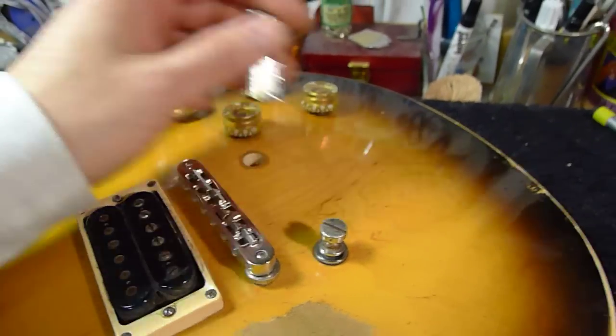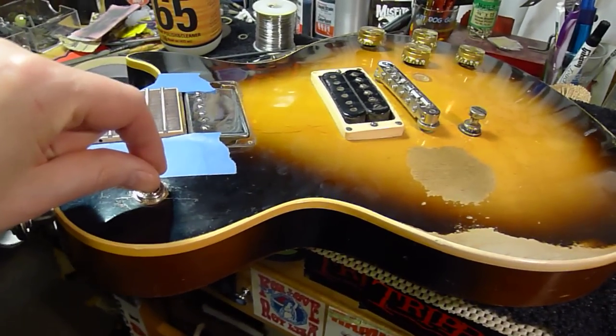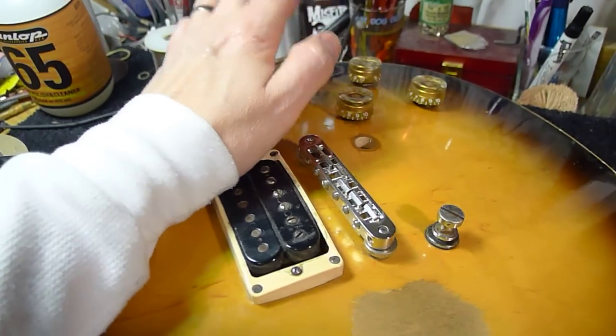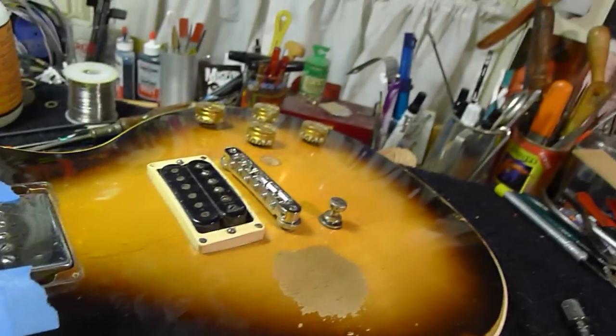Another tip: the wire they run from here to here — use a shielded wire, but on this end, never connect the bare braid. Just connect the shield. Tips from Bill Baker, hanging out and doing guitar stuff — passing it all on to you. Rock and roll.